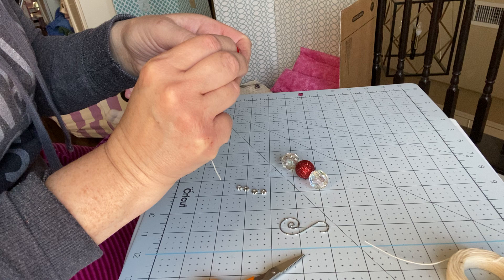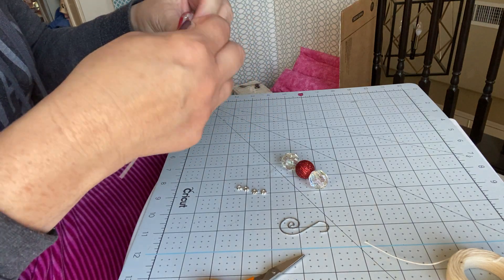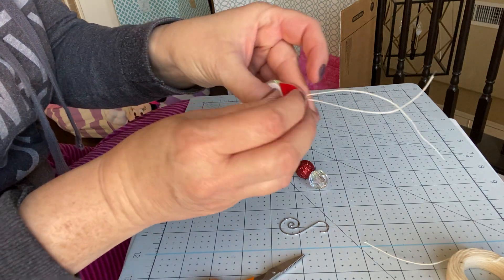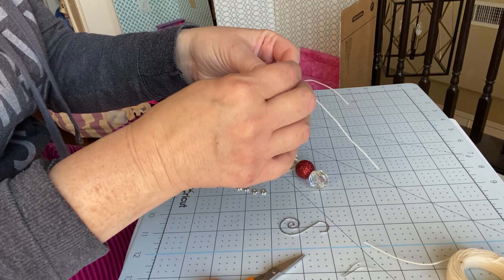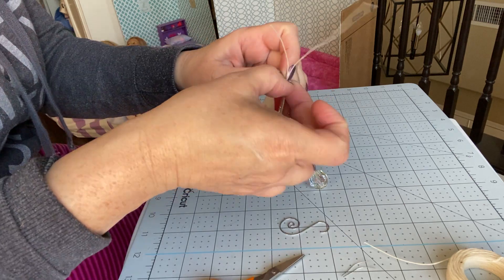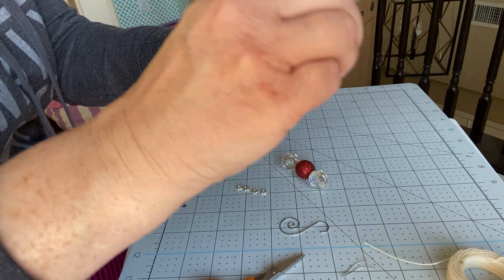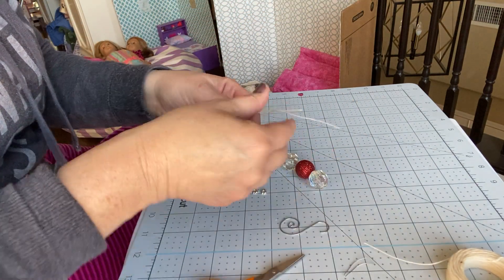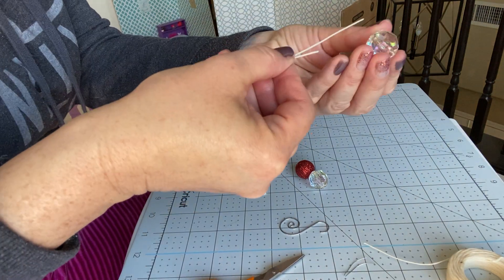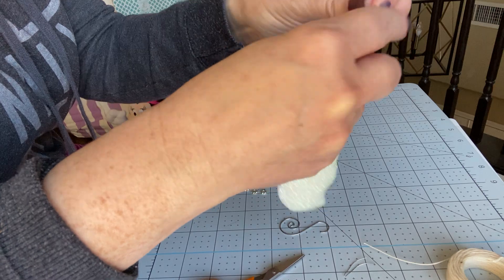Feed it through the hole in my ornament, pull it through, and just feed it through. The waxed cord goes through real easily.